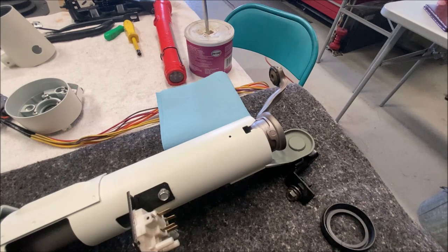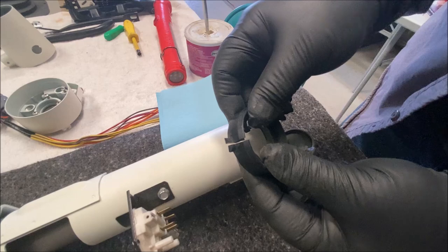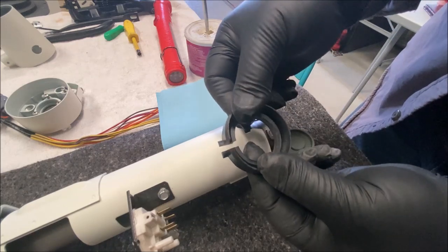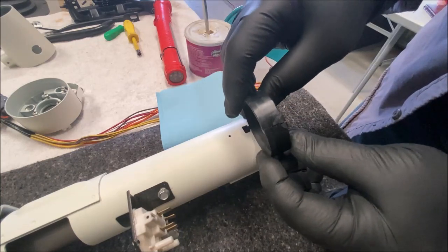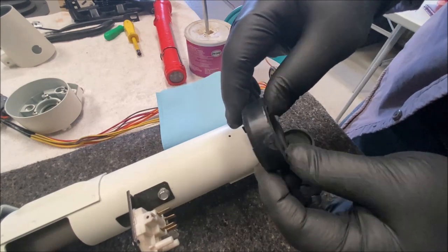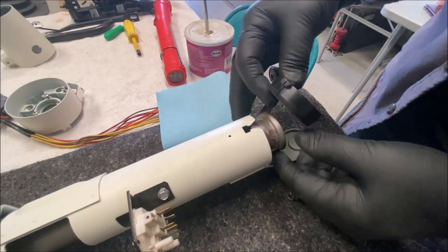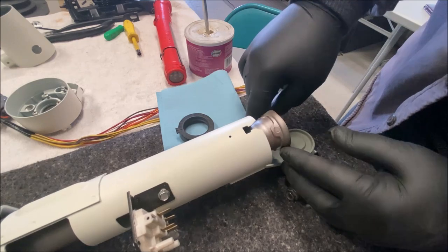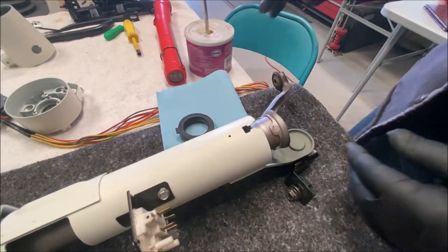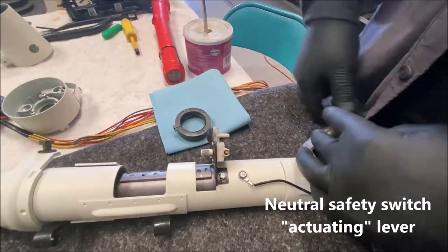I'm installing the lower steering column bushing and I cut it in half like I said I was going to do. I cut it right through the tab, just the one side. This cavity goes towards the center of the steering column, so this side would be facing out — that prevents anything from getting in there. You can pull the shift tube down slightly when it's in the car by removing the neutral safety switch lever. It would go on like this.